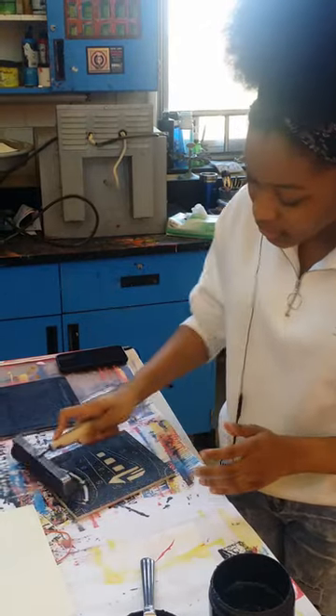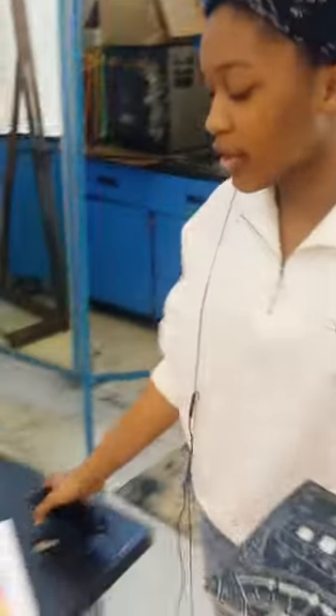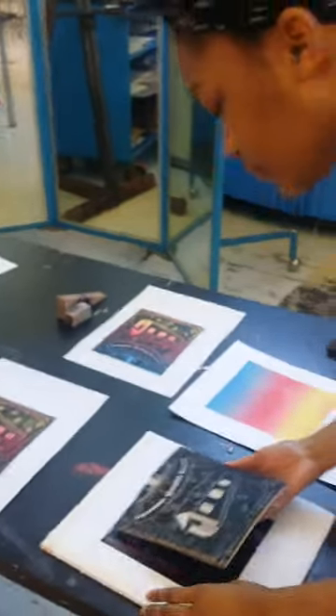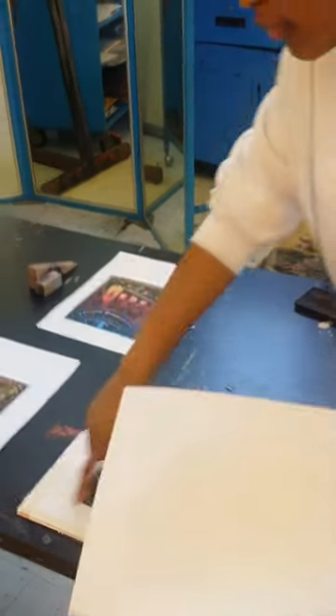I'm taking the ink and rolling it onto my block — my reno block — and I'm going to put it in here so I can even it out and keep it matched up with this one. Then I'm going to take my paper and wind it up with these.